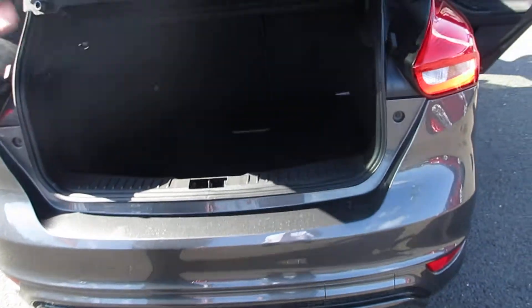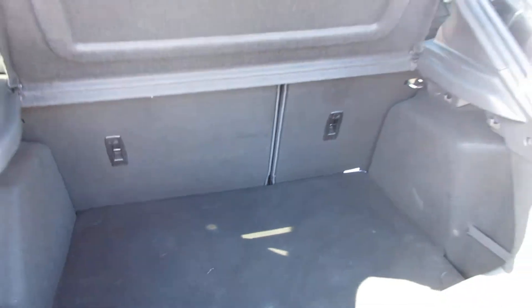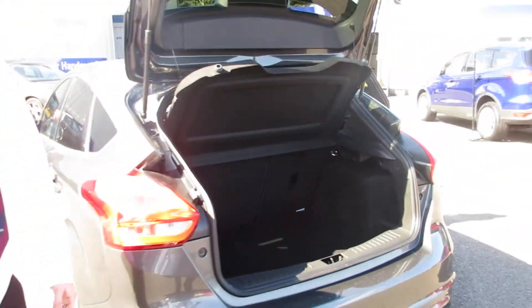If you go into the back of the boot, again really sufficient boot space, so it allows you to put all your shopping in, luggage, and also baby things.